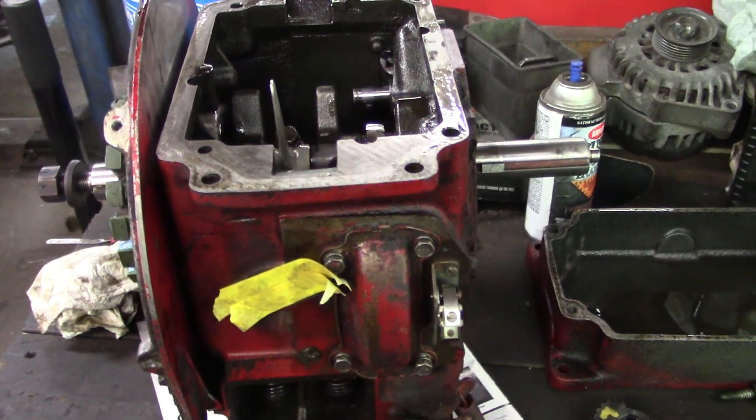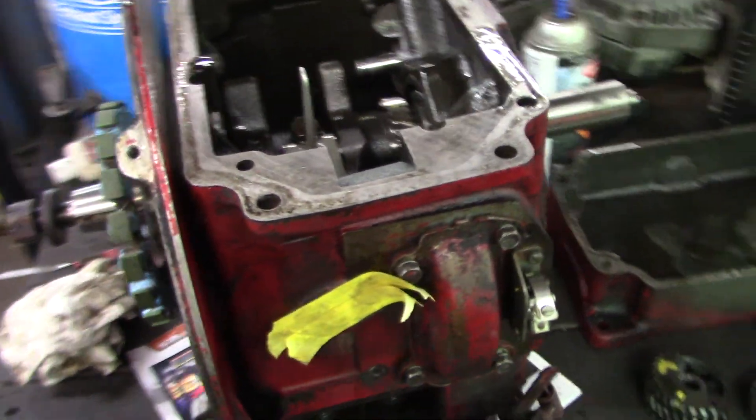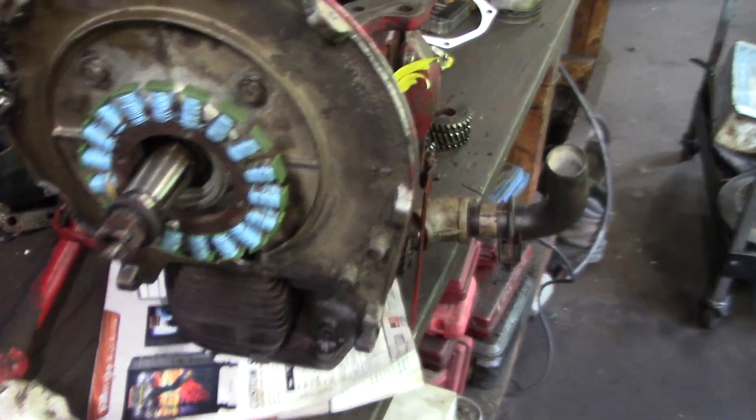Hey friends, how's it going? Today I'm going to show you some engine rebuilding tips for your Kohler K-Series 301 or 12 horsepower.